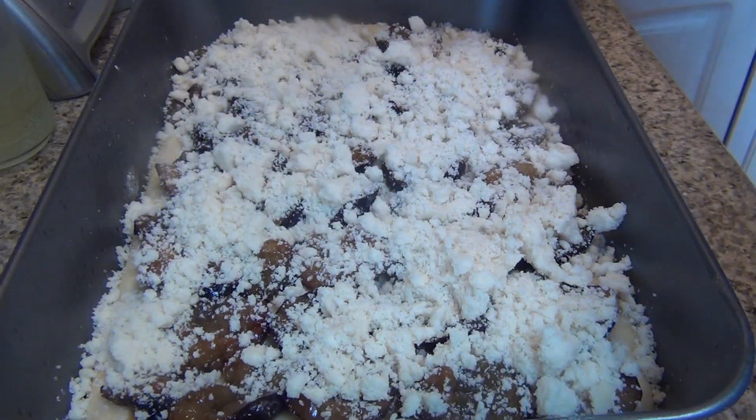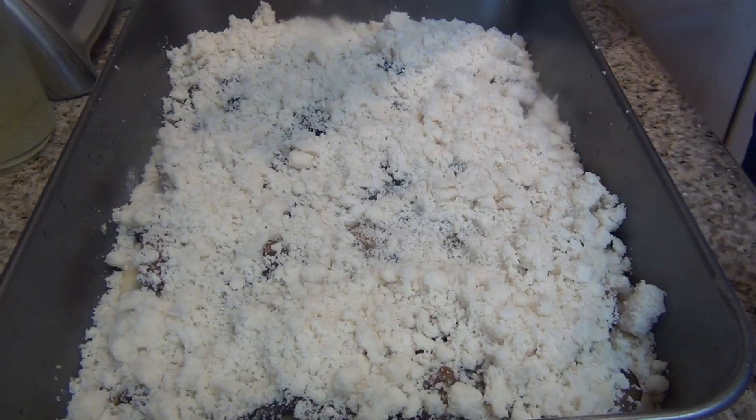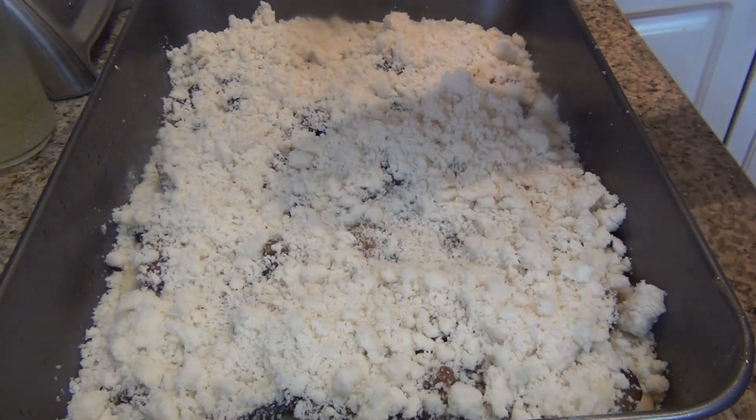Delicious cake. Plum season has started and I always make plum cake. I will wait 30 more minutes before I put it in the oven.